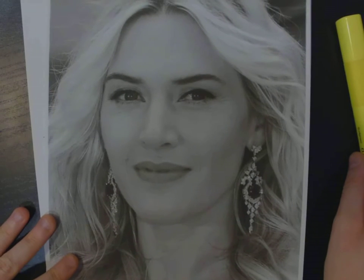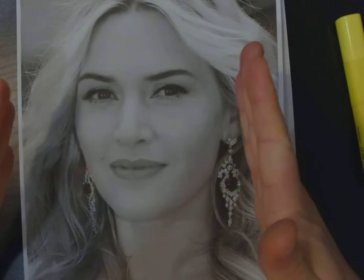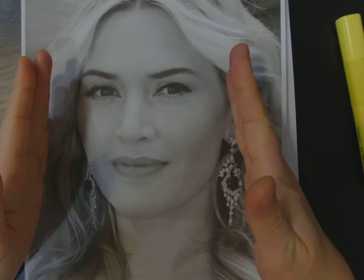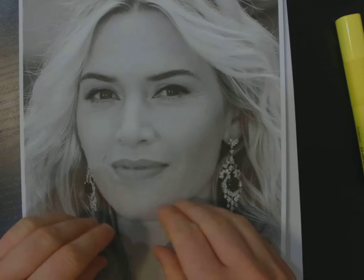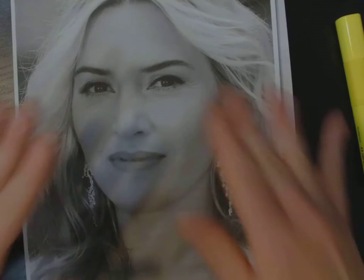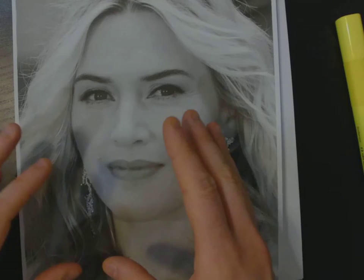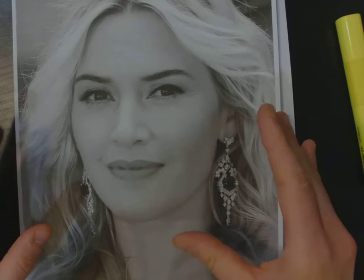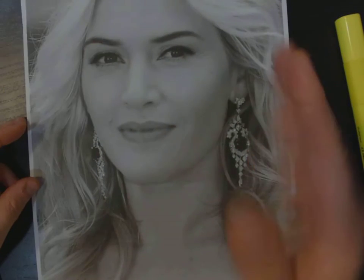Step one: we want to create a center grid over top of our printed reference portrait and transfer the face onto our drawing sheet in the exact same spot. We've centered the face nicely, made sure the eyes are a quarter of the way down, and we have an appropriate amount of neck, collarbone, shoulders, hair, and accessories. We want to make sure that when we transfer this image we're not shifting it in any way.